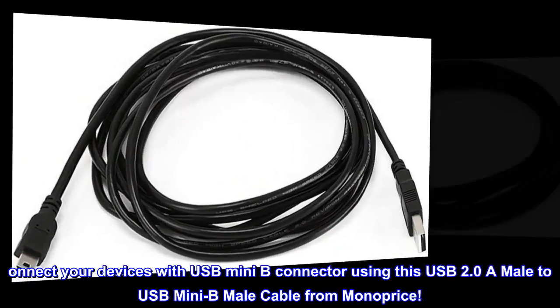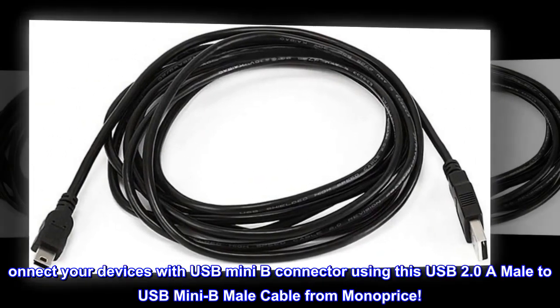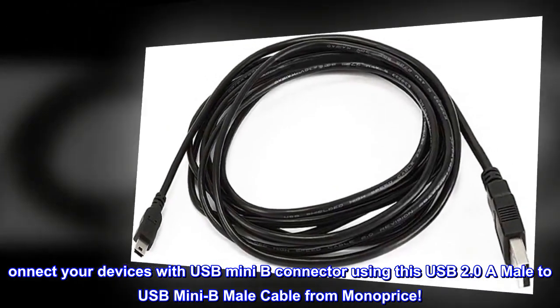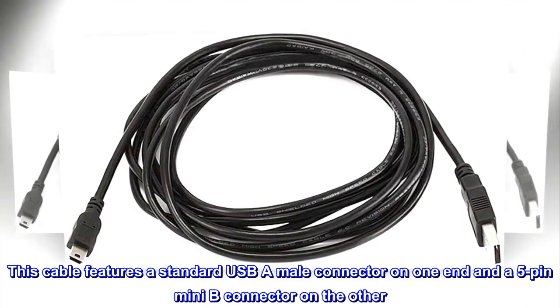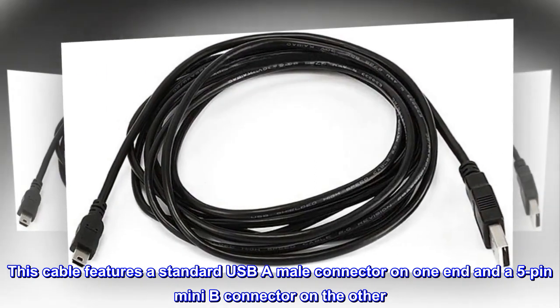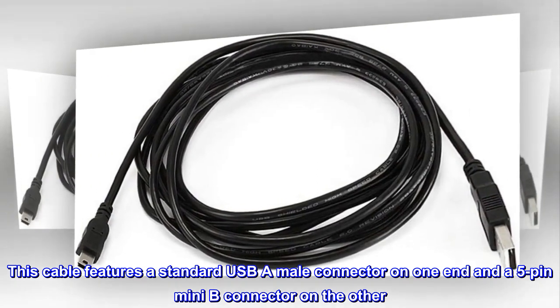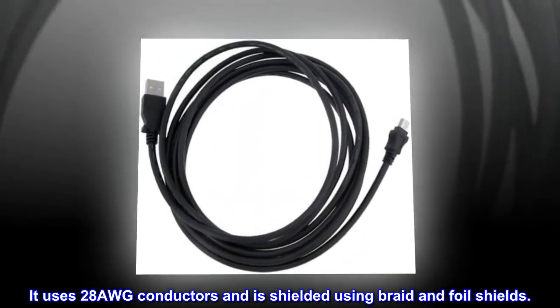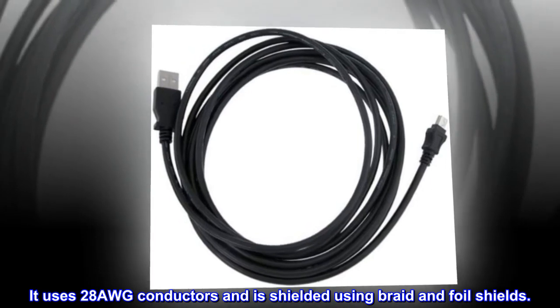Connect your devices with a USB Mini-B connector using this USB 2.0 A male to USB Mini-B male cable from Monoprice. This cable features a standard USB-A male connector on one end and a 5-pin Mini-B connector on the other. It uses 28AWG conductors and is shielded using braid and foil shields.